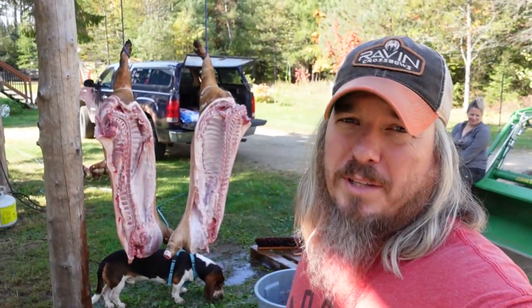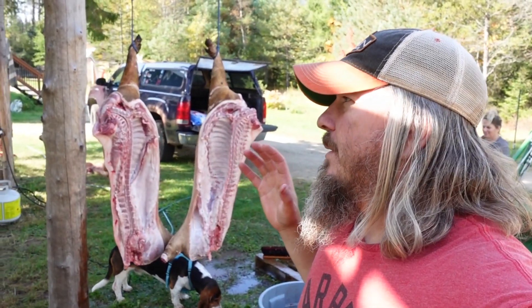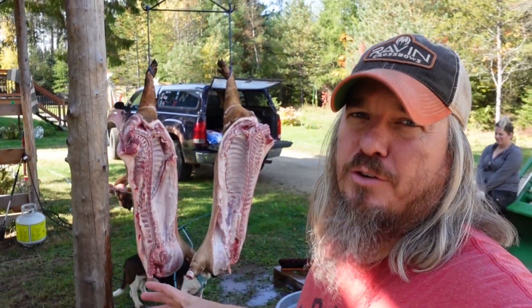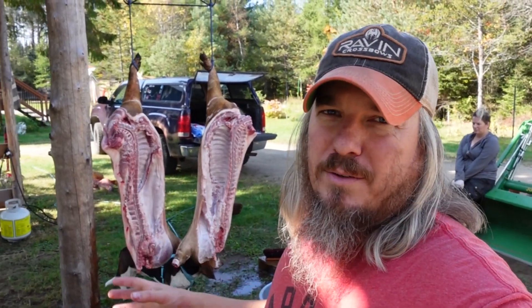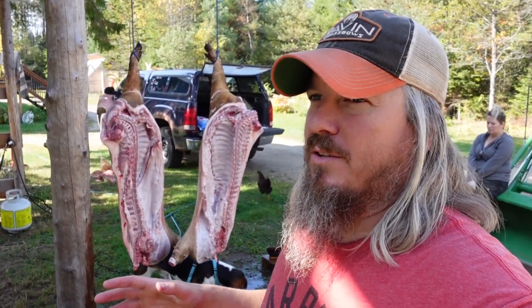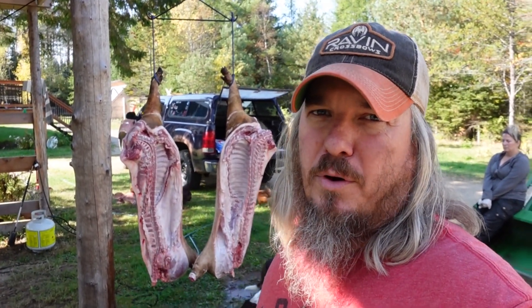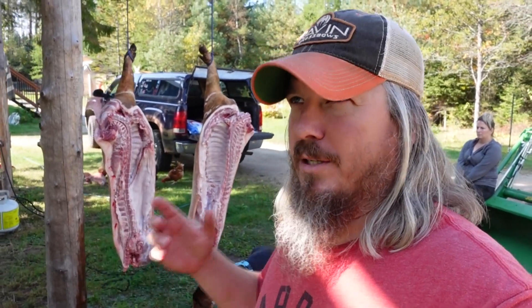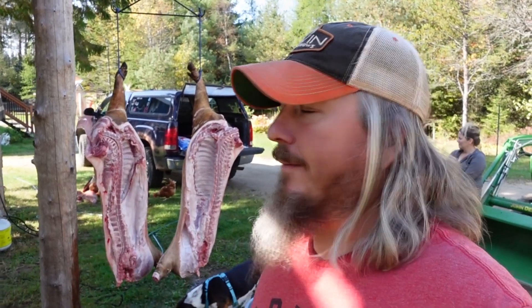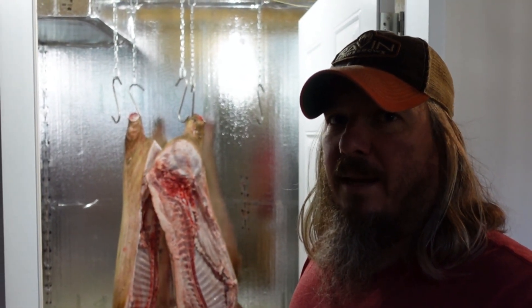We've got the first one all done. Now we'll get him downstairs into the CoolBot cooler, and then probably next weekend we'll start the butchering process for him. Our only problem right now is we've got eight hooks downstairs and we've got eight pigs, so we're trying to figure out how to put one pig in two parts on one hook. We've got the first pig in and still have seven to go — it's going to be a long weekend.